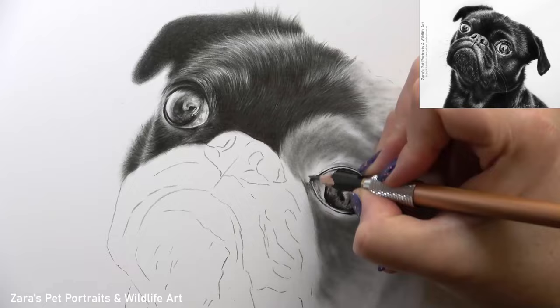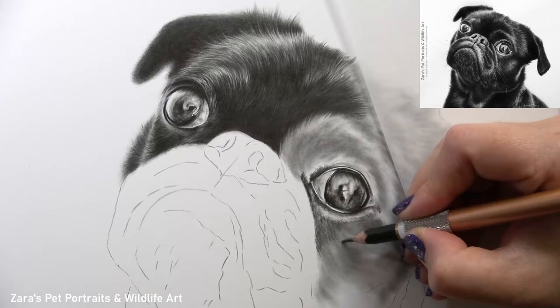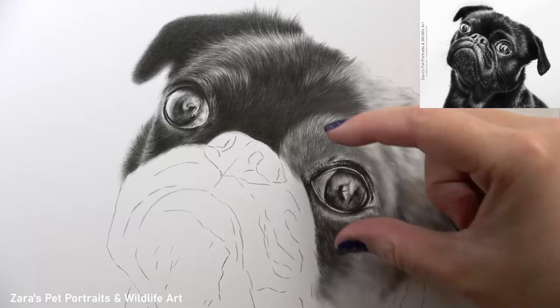At times throughout this drawing you'll see a post-it note or a pad of paper where I'm showing exactly how I'm moving my pencil and what pencil strokes we want to be creating for the type of fur we're drawing. This tutorial on Patreon was recorded with a voiceover while I was drawing, so I'm able to explain every process in the moment. If you're interested in following along to this or any of my other real-time tutorials, I'll link my Patreon in the description below.